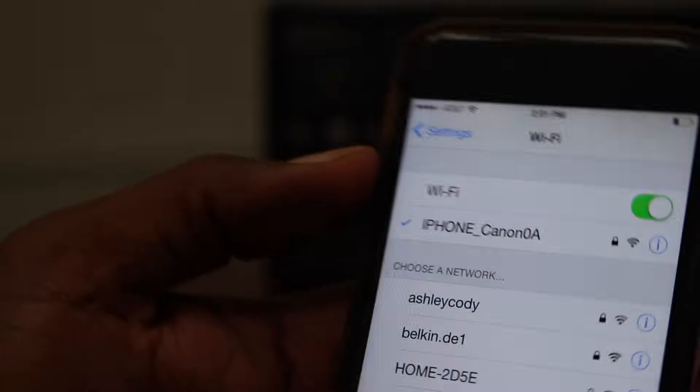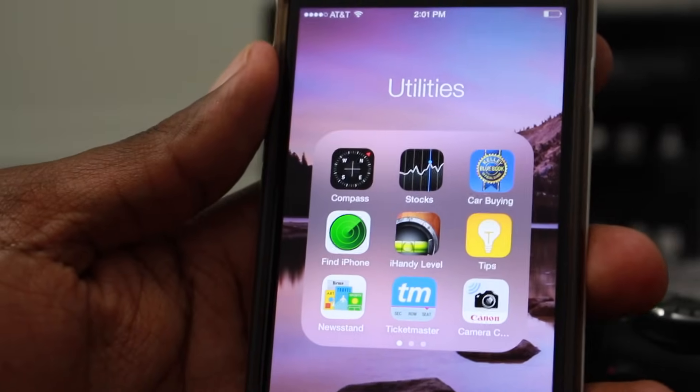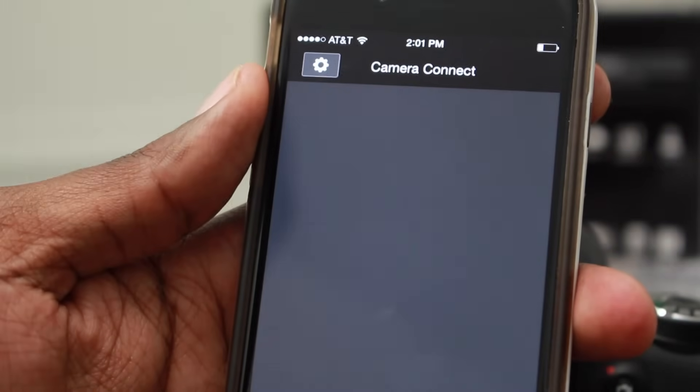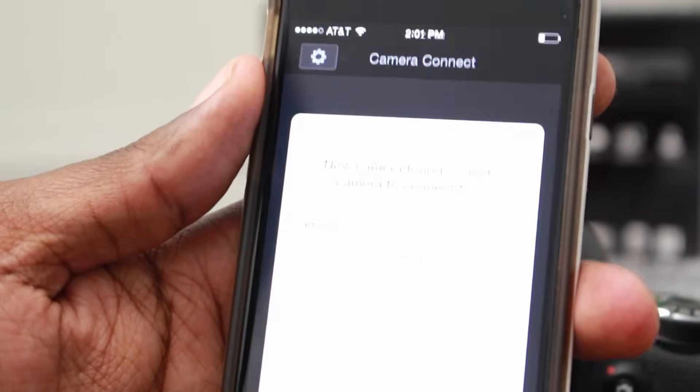Now as you can see, I'm connected to 'iPhone Canon.' I'll be able to use the camera app to fire off the shutter or transfer photos. I can take a picture using the camera and then transfer it straight to the phone.